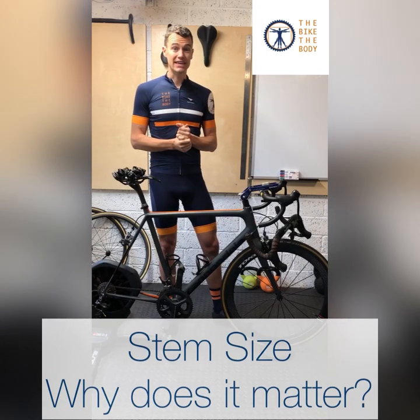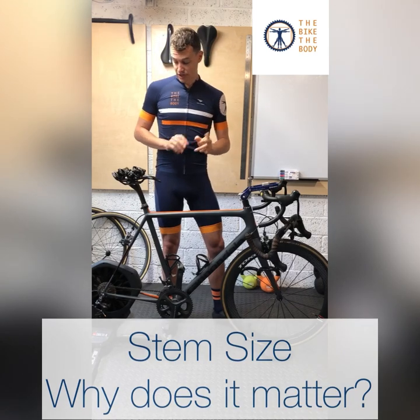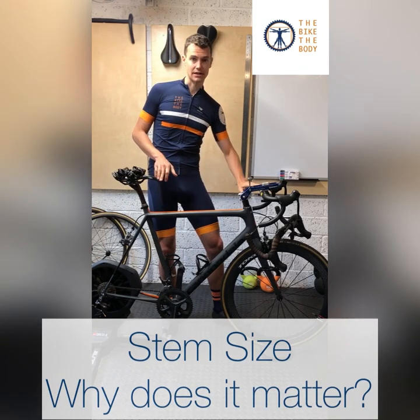I've talked before about the key measurements reach and drop, so just a quick reminder: reach is that distance horizontally from the saddle forward to the handlebars, and drop is that vertical distance from the saddle down to the handlebars.